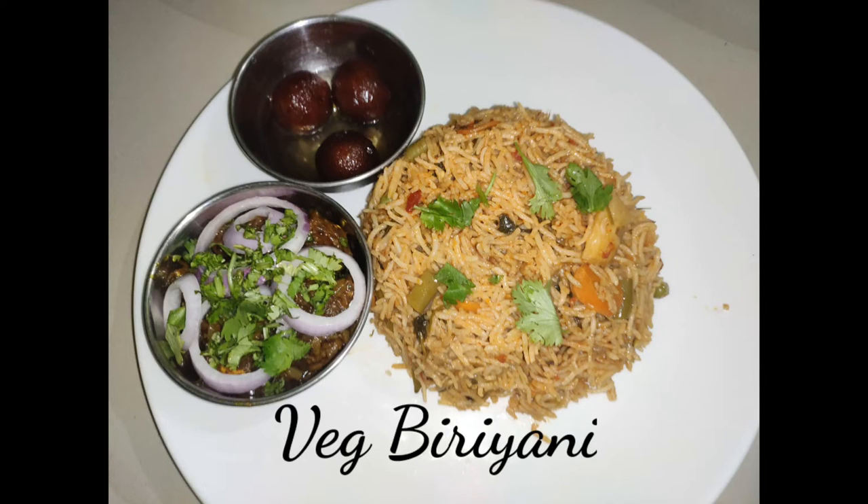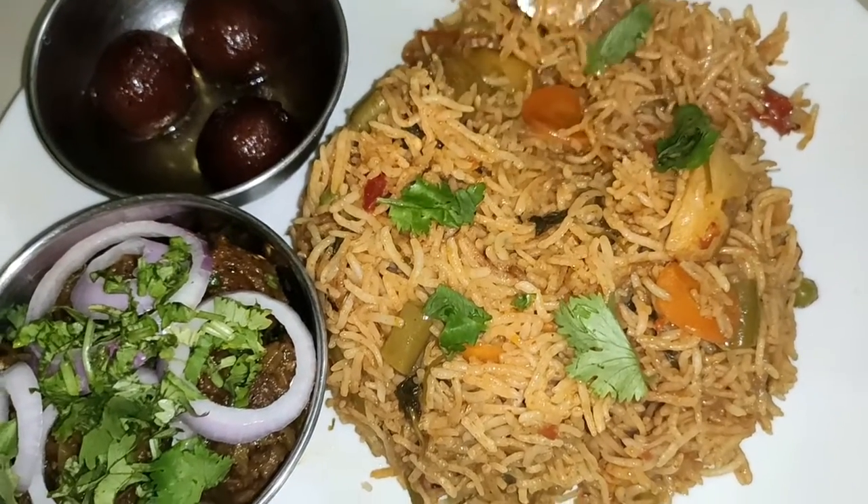Hi everyone! Welcome back to my channel. This is Lava's Food and Life's Tool. Let's go to the vegetable biryani. You can see the quality fish biryani and chicken biryani.